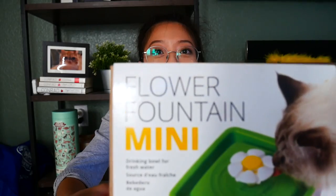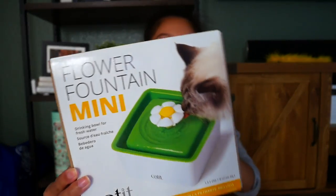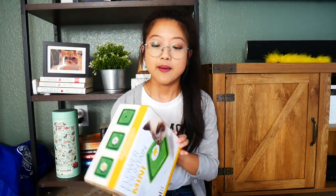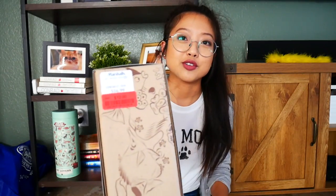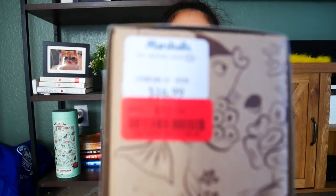Today we're gonna try this little Cadet mini fountain. We've really wanted a fountain for a while now, and we wanted a stainless steel one because plastic gets all goopy and just gets nasty. But this was on sale at Marshalls for $12, so I thought I'd try it and see if the boys will like it.